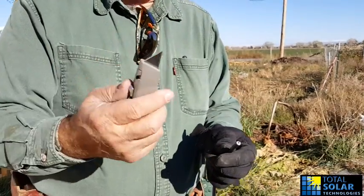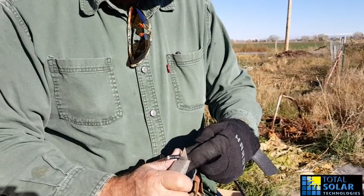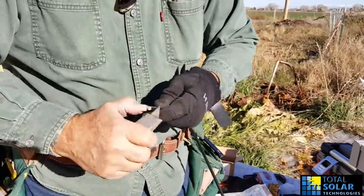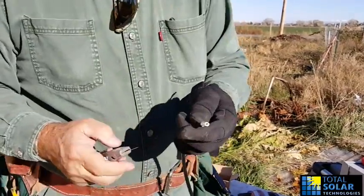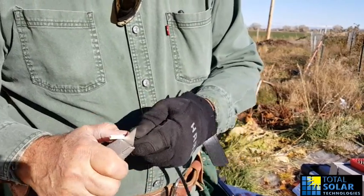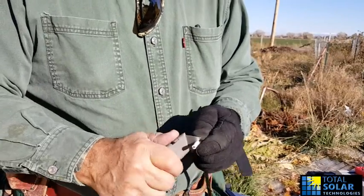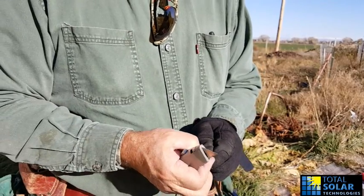You take your razor knife, go down between an inch and three-quarters of an inch, about like that, and just cut around and cut it off. Notice there's a black covering and then a white covering. This is approved solar wire — it's designed to take the heat of the sun, outdoors, and all that, and handle it well. It's 10-gauge, and this is what you should use when running cables on your house.